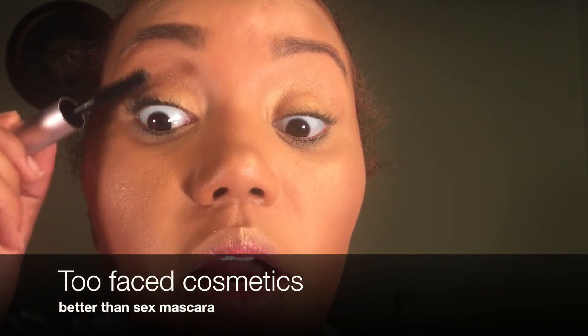Now we're going in with mascara — I'm not gonna do falsies. I'm going in with my Too Faced Better Than Sex mascara. This is one of my favorites. I really want to get the waterproof one — has anybody tried it? I'm kind of scared because what if it sucks and I waste my money. If I find something that works for me, I'm gonna stick with it.